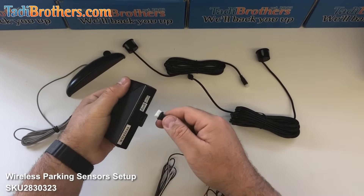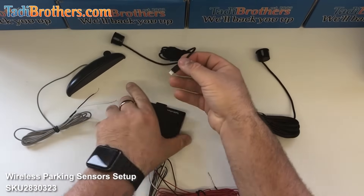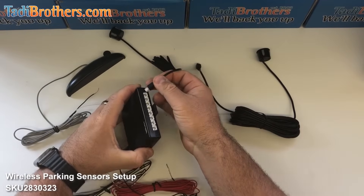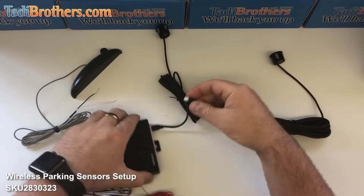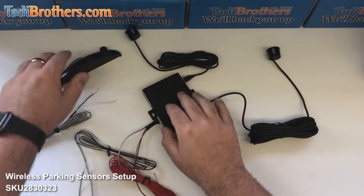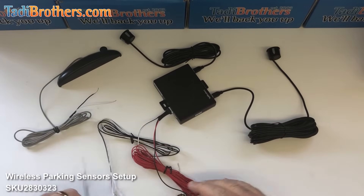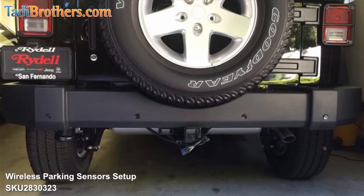So what I'm going to do is first connect the harness right here. Then connect the sensors — I'm going to use the last one and the first one so you can see I'm using the different zones of the sensors. Now I'm going to plug the rest of the parts into the 12 volts. While I'm doing this, take a look at this picture — one of our clients recently installed it on their Jeep and I thought it was really nice the way they did it.